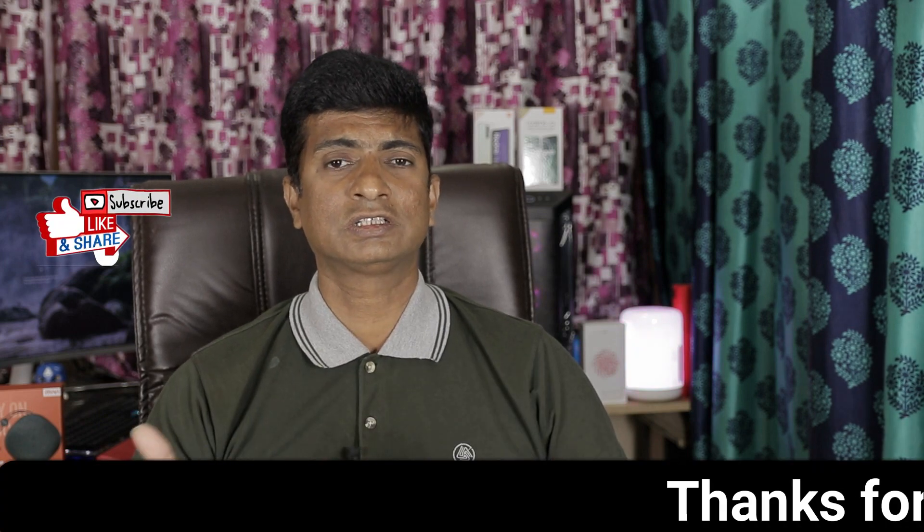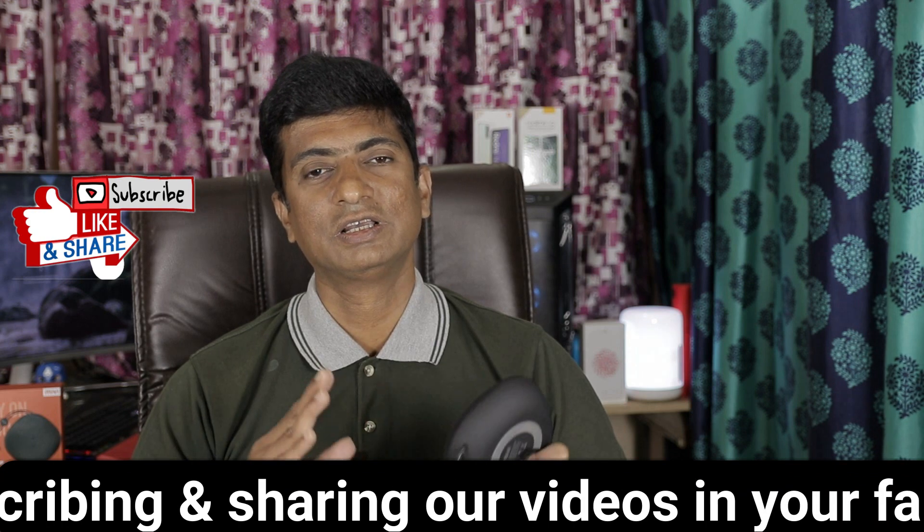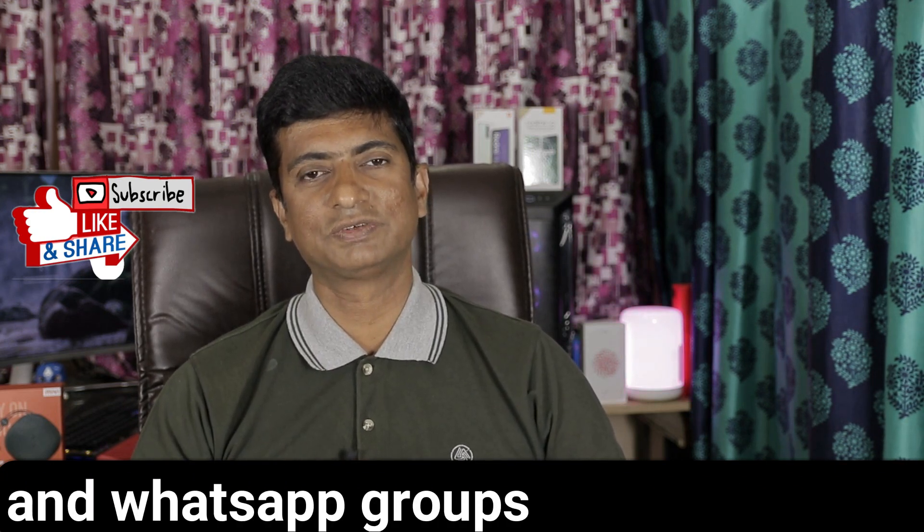To summarize: the speaker's build quality, looks, sound quality, bass, and battery backup are all good. The price is about 1530 rupees after discount, and there is a purchase link in the description. If you have any questions, leave them in the comment section. Please like, share, and subscribe to our channel. Thank you very much, see you in the next video.